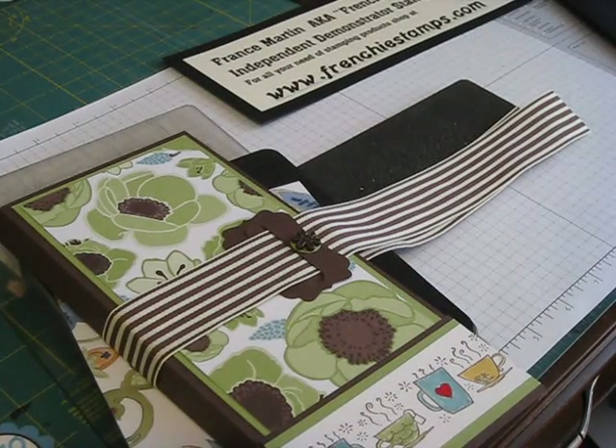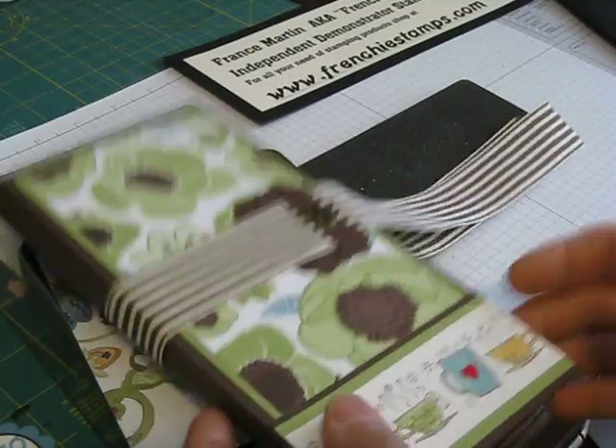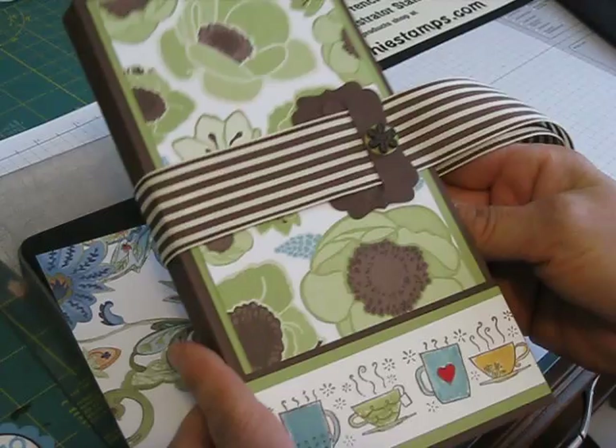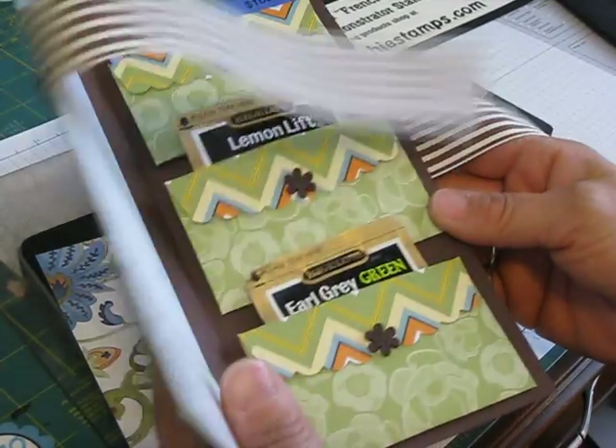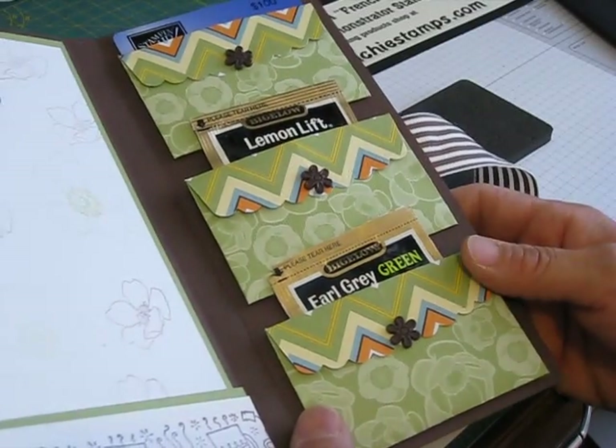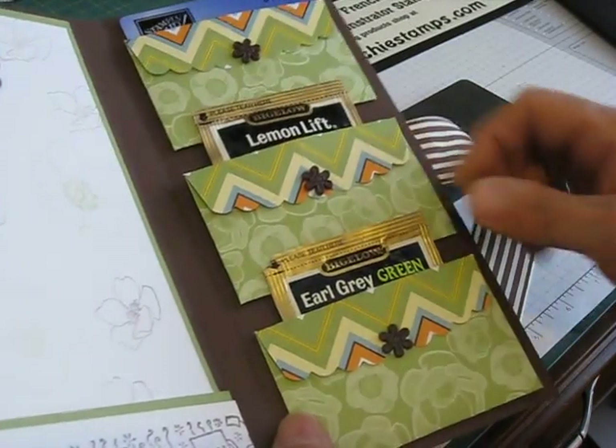Hi Stamper! Today I'm going to show you how to do a little booklet to put tea or a gift card. I saw something similar when I was on the Alaskan cruise with Stamping Up — I didn't ask for the directions so I made my own, so maybe you're going to see something similar. So let's get started.